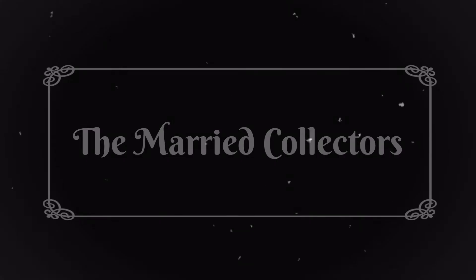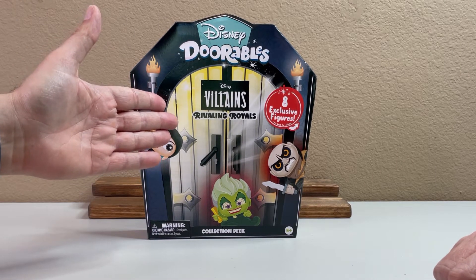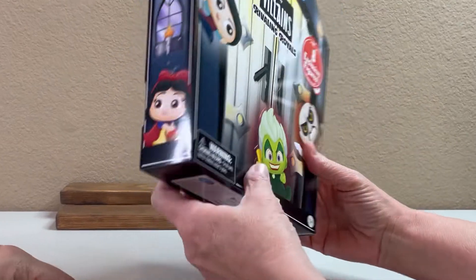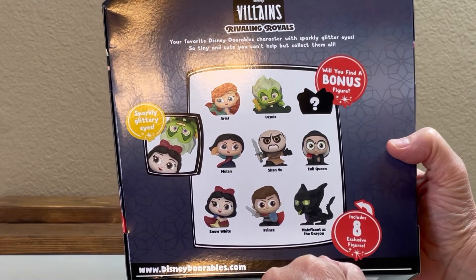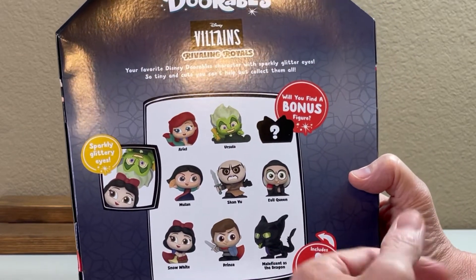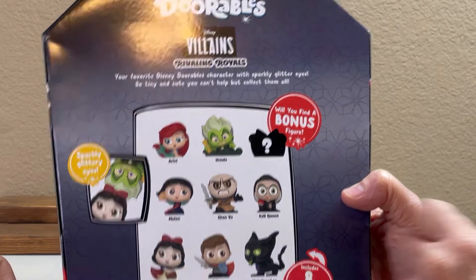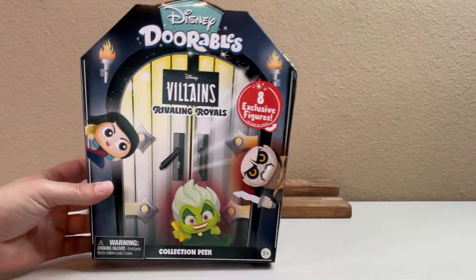Welcome to the Married Collectors. Today, we're going to unbox Disney Doorables. This is the Villains Rivaling Royals set — this is brand new. I've actually had a previous Villains set. This one obviously pairs the hero with the villain. You've got Ariel and Ursula, Mulan and Shan Yu, Snow White and the Evil Queen, and then the Prince and Maleficent as the dragon. Alright, let's check it out.